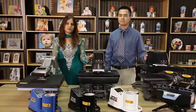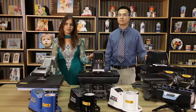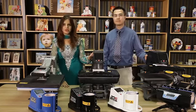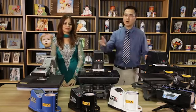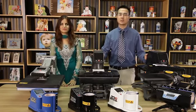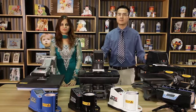These are the new models of 2015 from FreeSub. I hope you enjoy doing our sublimations. Thank you for your cooperation. Thank you very much.